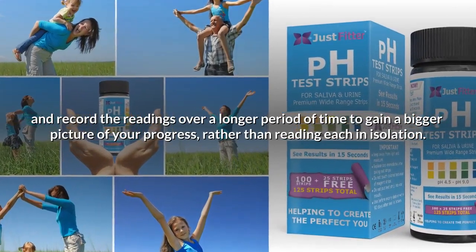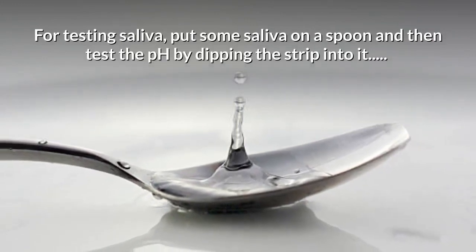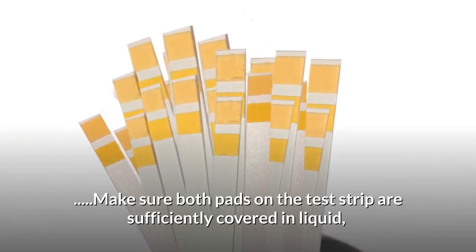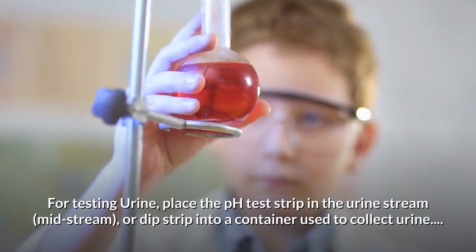For testing saliva, put some saliva on a spoon and then test the pH by dipping the strip into it. Make sure both pads on the test strip are sufficiently covered in liquid. Remove and then wait about 15 seconds.